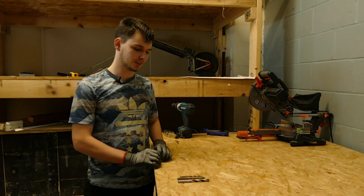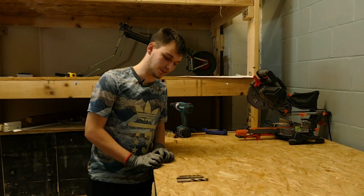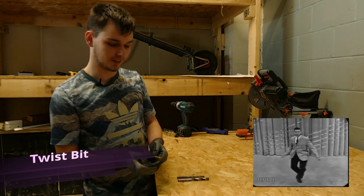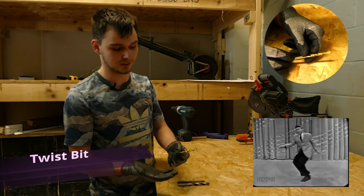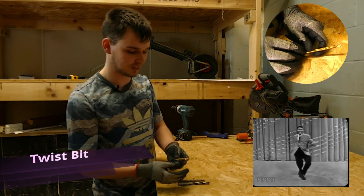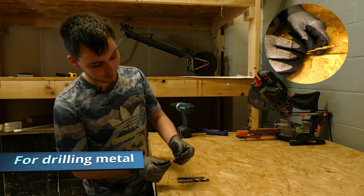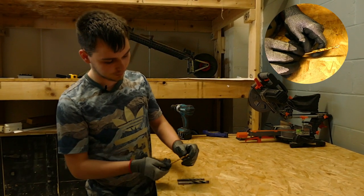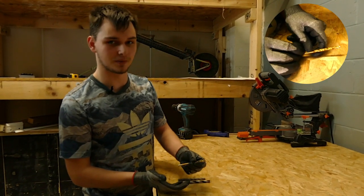The drill bits I'm about to show you are all from an Erbauer drill bit set. The first one I'm going to show you is a twist bit — it's the most common type. You'll find it with everyone who has a power drill. It's made for cutting metal, plastic, and wood, and it's made from two different types of materials.